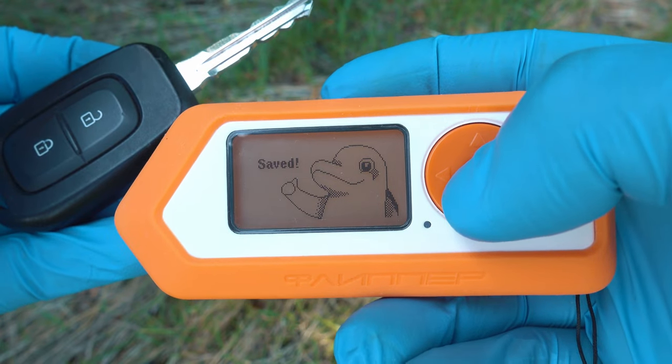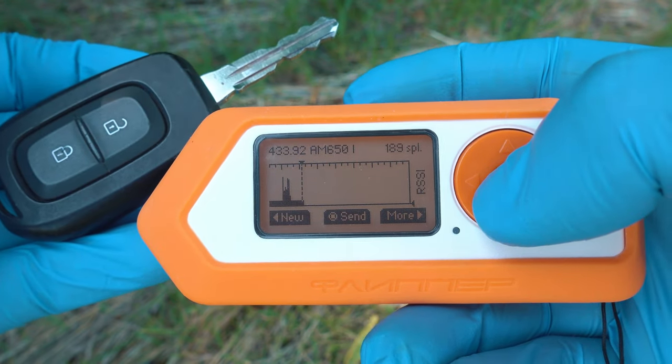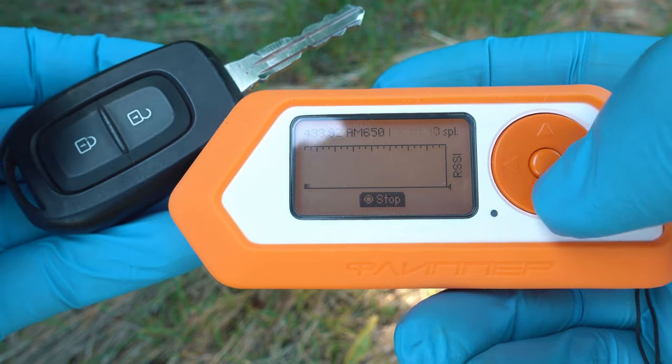I will capture the locking signal as well, just because I can, and also I want to show you what can be done.